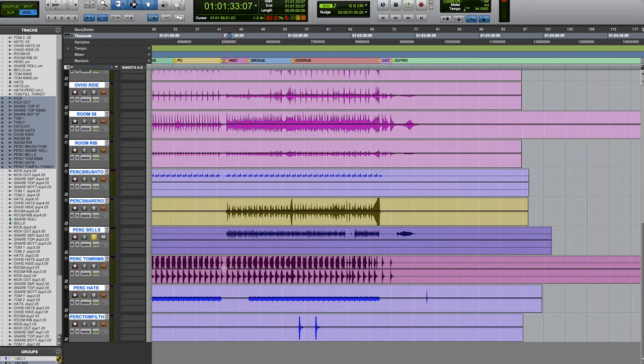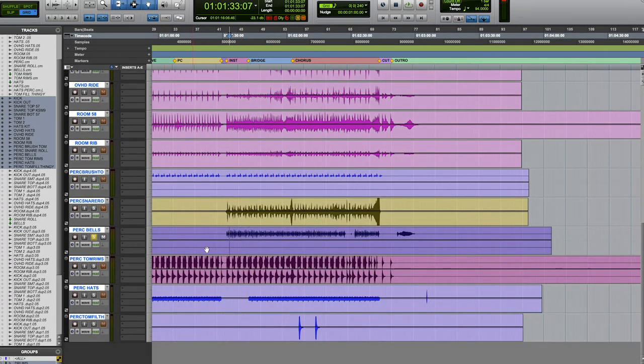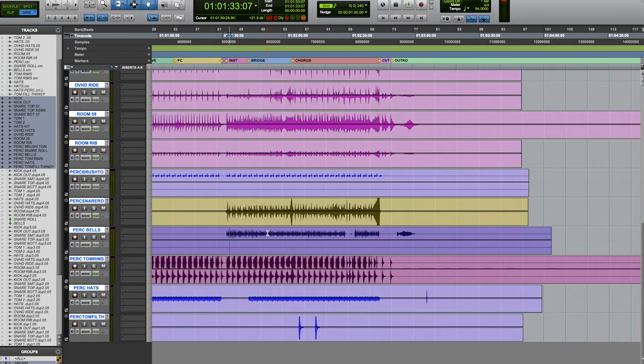I'm gonna talk to you about my personal favorite sleigh bells. They record really easily and they're not super tinny — there's actually a good amount of mid-range to them, which is why I personally like them. On my laptop I have a session pulled up that I recorded a couple weeks ago where I used these sleigh bells for a Christmas vibe.